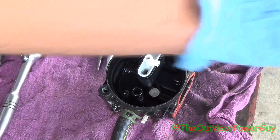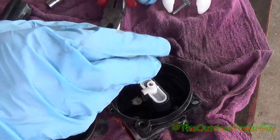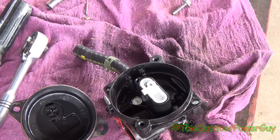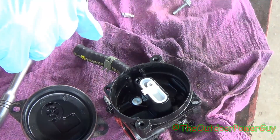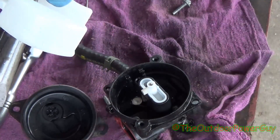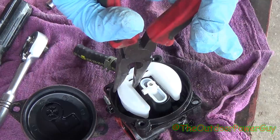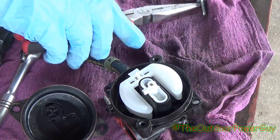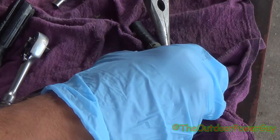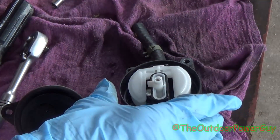This carburetor is pretty much ready to be assembled. So we're going to take our float — it's a plastic float, so be careful with it. Spray it off. Spray that needle valve too. Take the needle valve and hook it in here like this. Make sure there's no crud on it and just drop it in. Then take your float pin — this is where it gets tricky. If you do it the old-fashioned way, push down on it. Don't clip it in — it's not going to hurt anything. So our float is in now and you can see it is working.